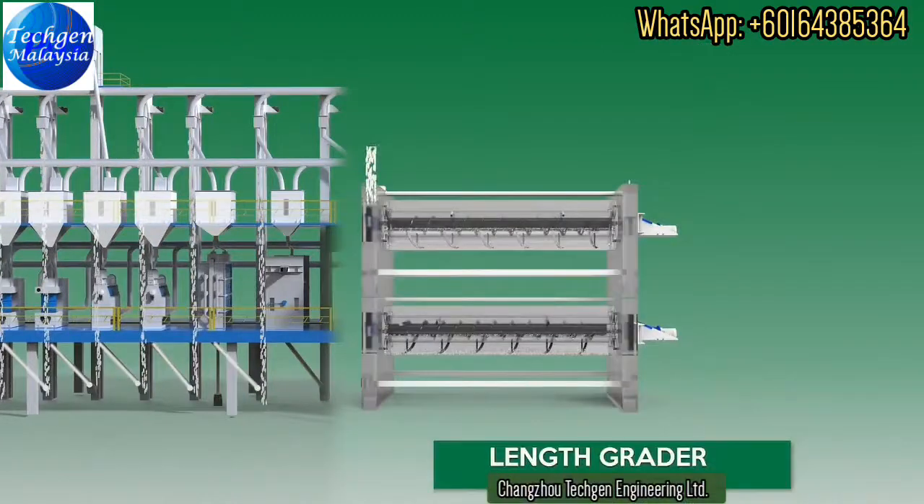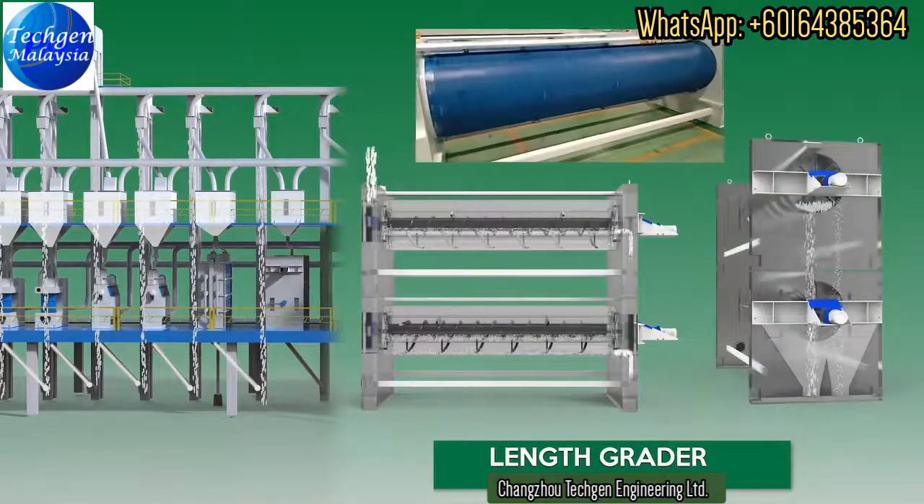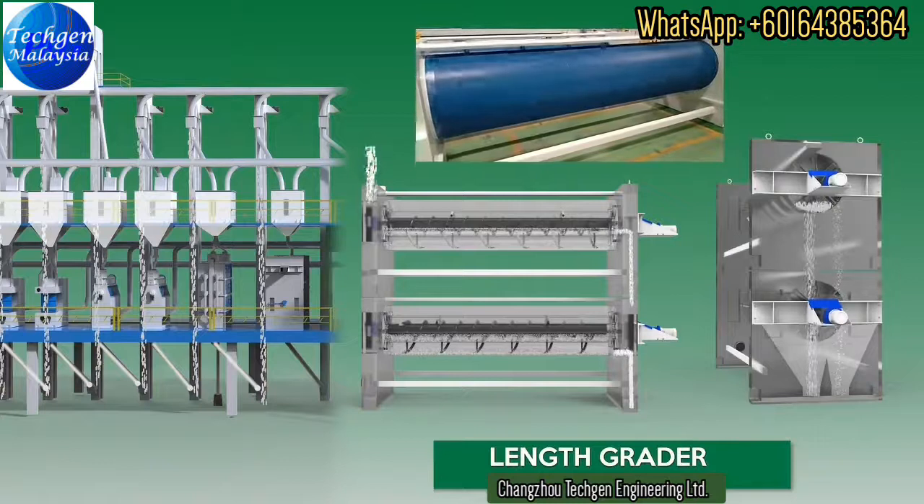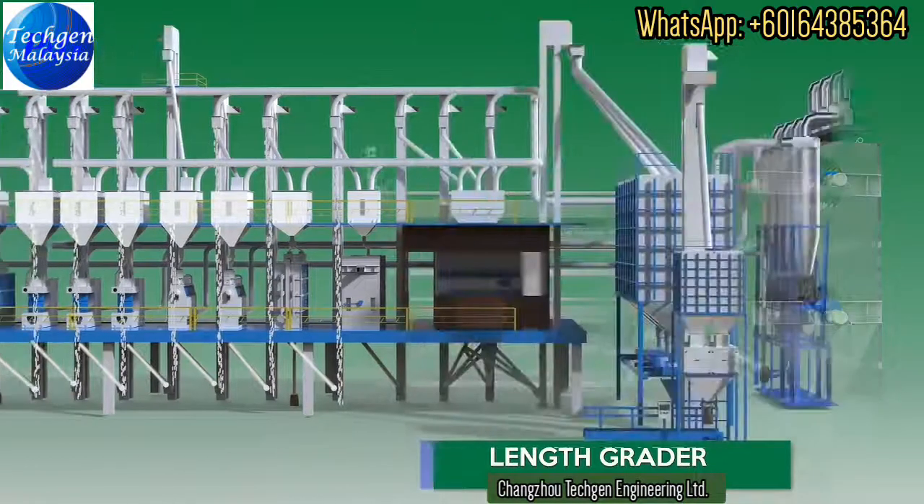The Tec Length Grader is widely used for the separation of broken rice from full rice and long rice. Our length graders enable customers to separate broken grains from whole grains by passing them through rotating indented cylinders.